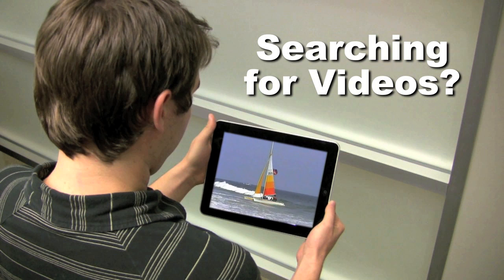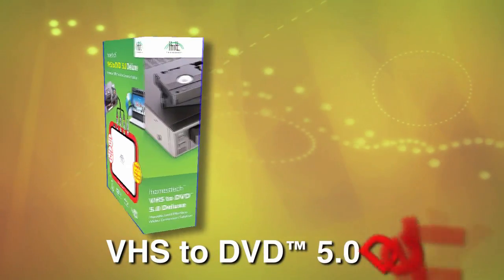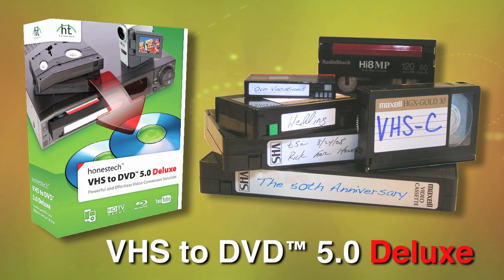Are you searching for great videos to watch on your iPad or iPhone? Why not create them yourself? With VHS to DVD 5.0 Deluxe, the powerful video conversion solution that unlocks the memories that are trapped in your old VHS and camcorder tapes.